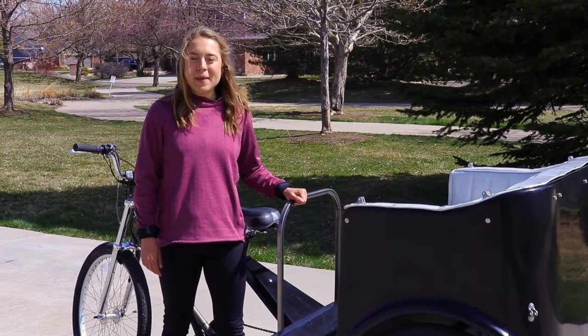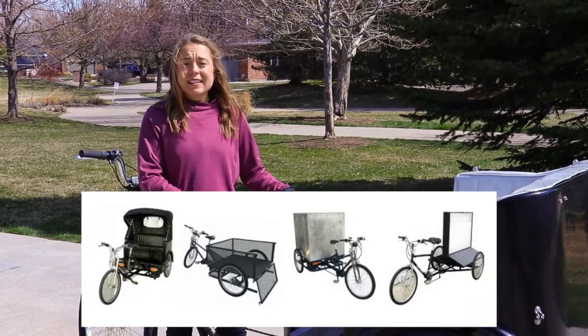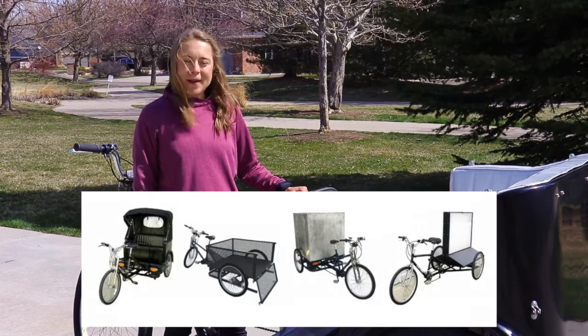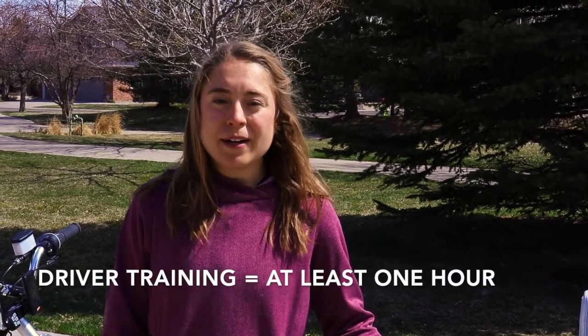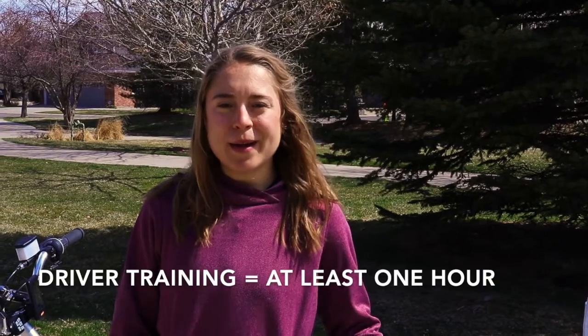Hi, I'm Allie Meyer from Main Street Mobility. We make pedicabs, pedal trucks, delivery trikes, billboard bikes. We specialize in pedal powered vehicles. It is essential for all drivers to train for at least an hour before operating a pedicab, pedal truck, or other pedal powered vehicle.